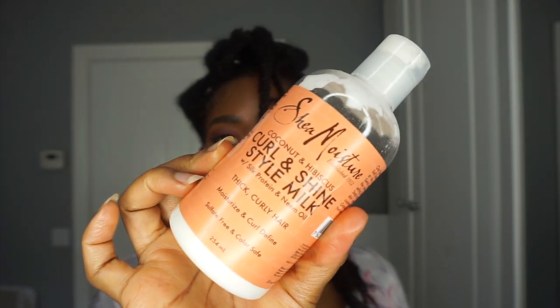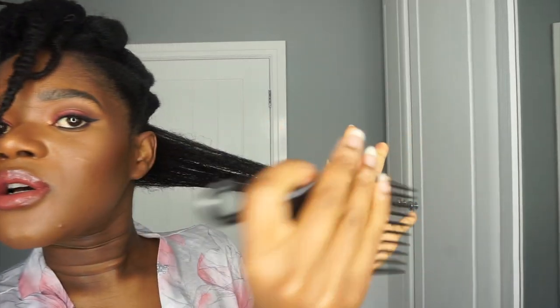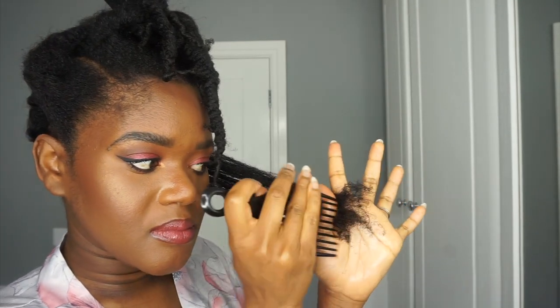My hair feels very moisturized — my hands still have oil on them and it doesn't feel rough or frizzy, which I do tend to get when I use the thread, so that's really good. I'm going in with my Shea Moisture style milk before I proceed to detangle, starting at the ends, and then I'll try to comb it out before twisting.